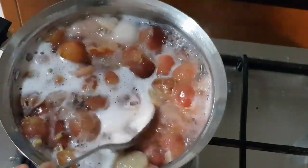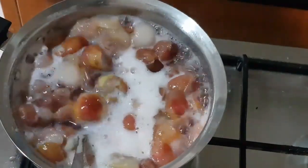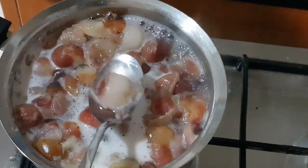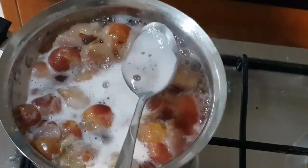We will boil it for 50 minutes. We will boil it back to the skin. This is why we are doing this color.